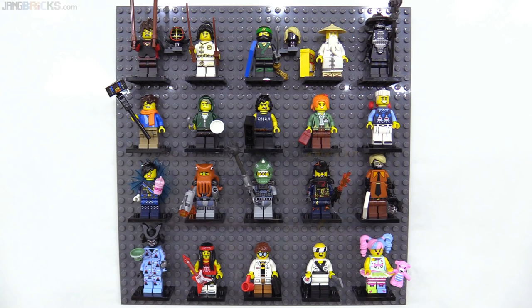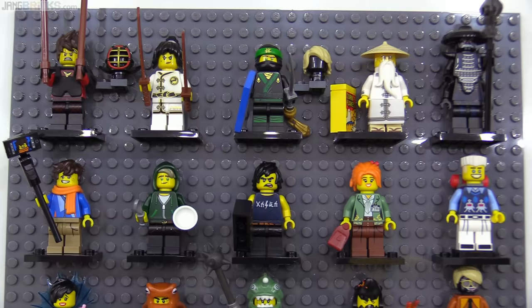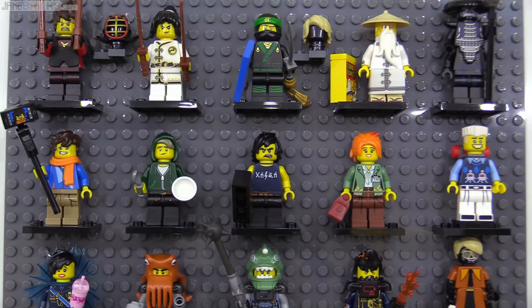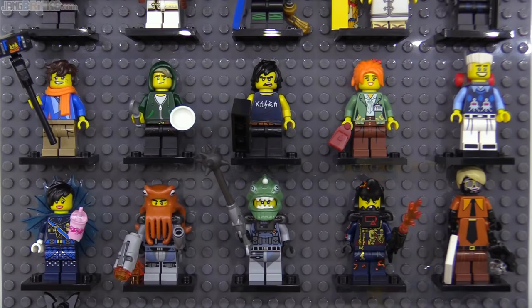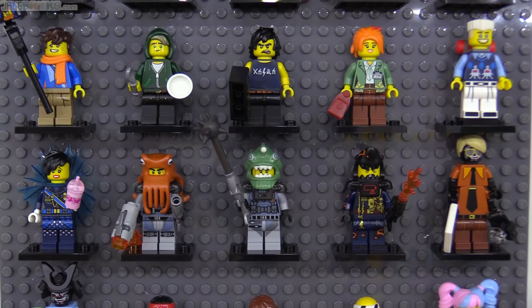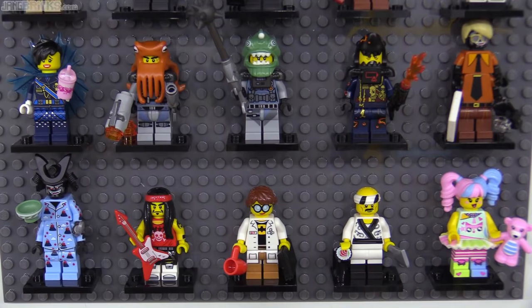Finally we get to the Ninjago Movie series, which ties for largest with 20 figures and somewhat follows the lead of the original LEGO Movie series, with a number of theme-specific characters but also plenty of extractable elements. Like we get a cornflakes box, a number of civilian outfits, a great new bowl mold in two colors in two different prints, lots of useful new hair pieces, and a couple of funky sea creature headgear pieces that can potentially be used by themselves. The Sushi Chef is also a great figure independent of the context and features LEGO's second sliced sushi roll print.